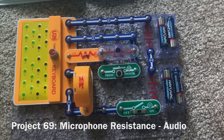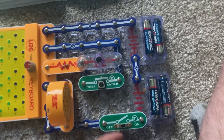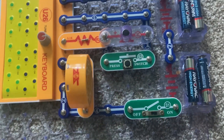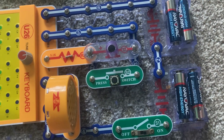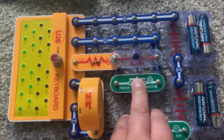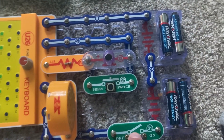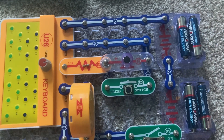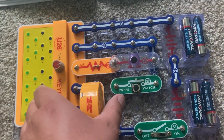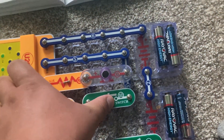This project has essentially the same principle as the previous one, except now I'm using the keyboard instead of the color LED. When I turn on the slide switch there's going to be a tone, and it's fairly low pitch. But when I push the press switch it becomes louder, because the microphone which had been limiting the current through the speaker is bypassed. You can hold down keys and the press switch at the same time.